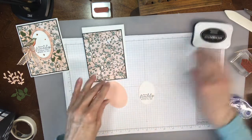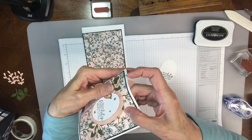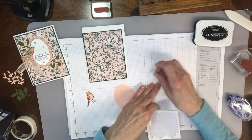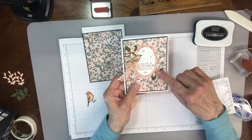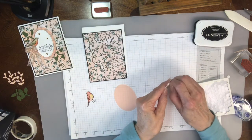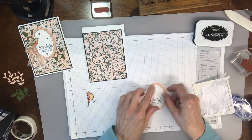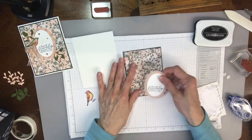I popped one up and glued the bottom one down. I pop this one up with my regular size dimensionals. I just put those right down the middle because I kind of put these in the corners. I'm going to take the backing off and then put this onto here — just a pretty little frame, which is nice because it's translucent. You can see through that.